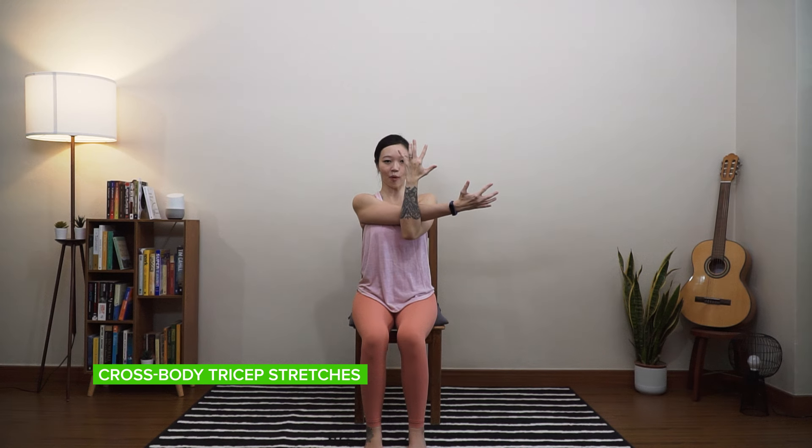In your own time, take five breaths here — nice big inhales, slow exhales. Breath of one, two, three — just another two more big breaths — last big breath here.